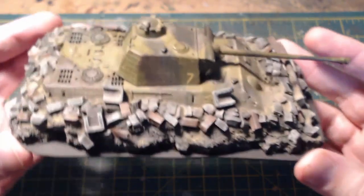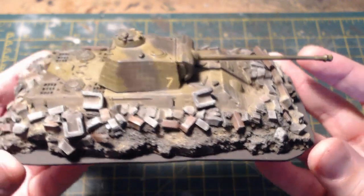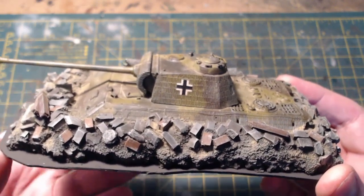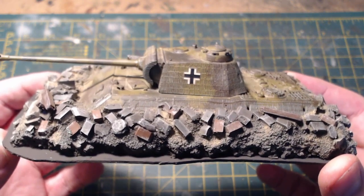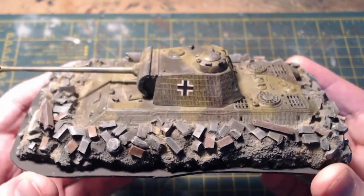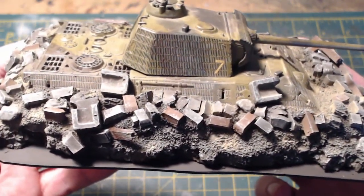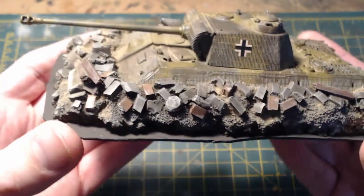Welcome back — it's finished! This is the completed dug-in Panther tank and it's looking rather fetching. I'm pretty happy with how it turned out. At the end of the video there'll be a photo montage of every single stage of the build. It didn't take that long to put together — it absolutely does the job I wanted it to do.